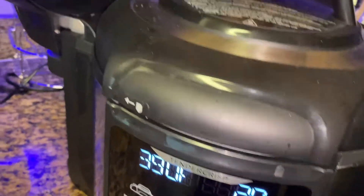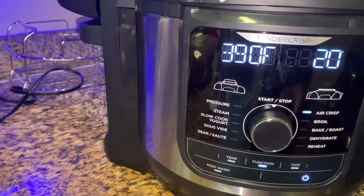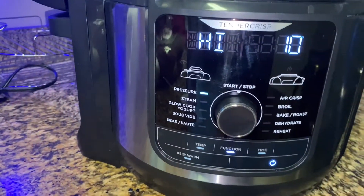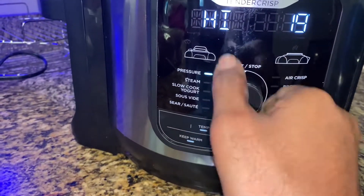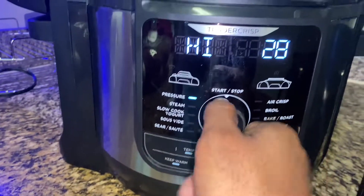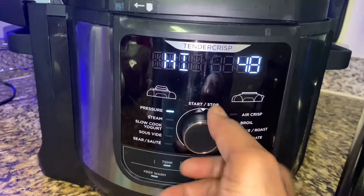We're gonna put the lid on our pressure cooker. We're gonna set it on pressure cook on high for 50 minutes. Trust me, this meat is gonna be so tender by the time those 50 minutes are up.